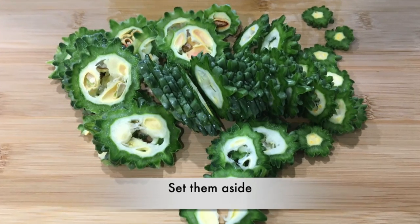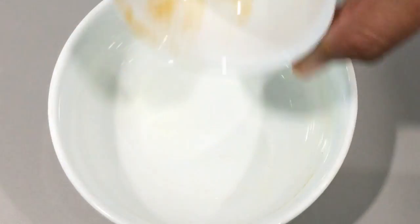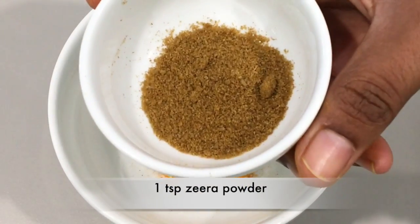Take another bowl. In that bowl we are going to make a mixture. This mixture will be added to the bitter card. Take a quarter teaspoon turmeric powder, half teaspoon salt, and one teaspoon jeera powder.